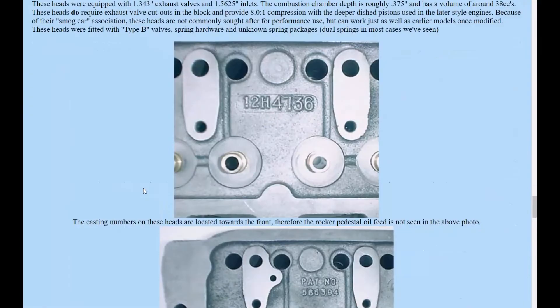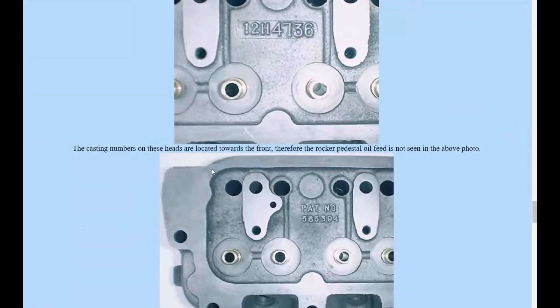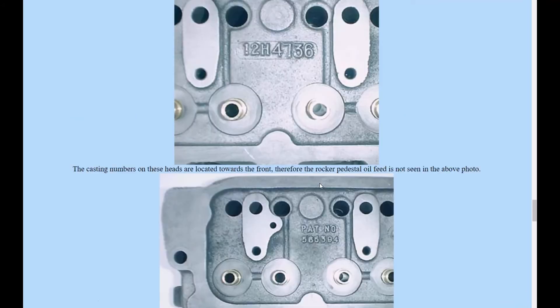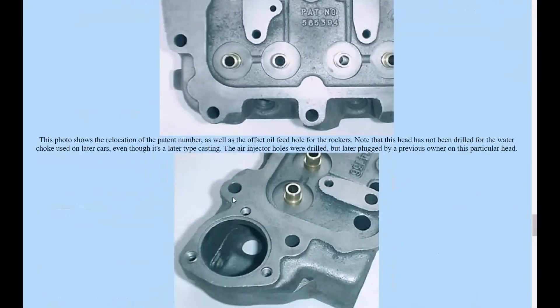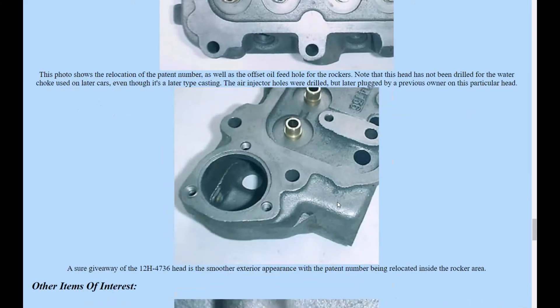On the newer models, the water jackets might appear missing but the metal is still there. It doesn't go down to have a place where the 'L' is. Also, on this particular model - the 4736 - they put the patent number on the inside as opposed to the outside, because the air port would have been right where the patent number normally sits on all the other heads. That helps you identify what type of head you're looking at.